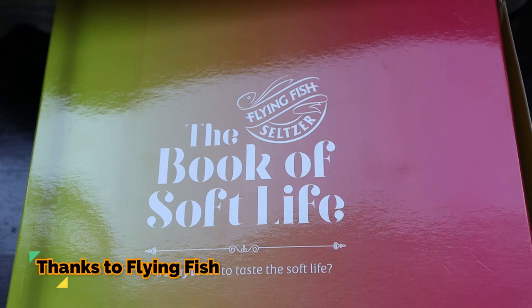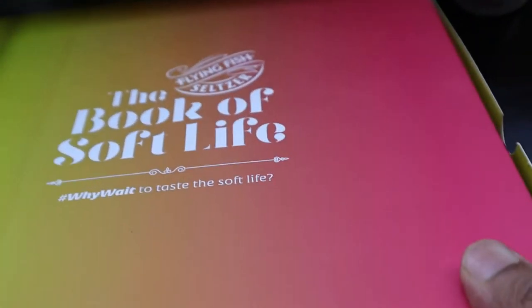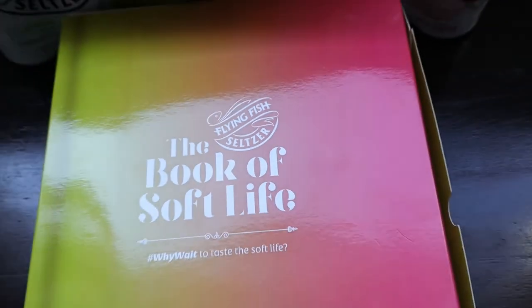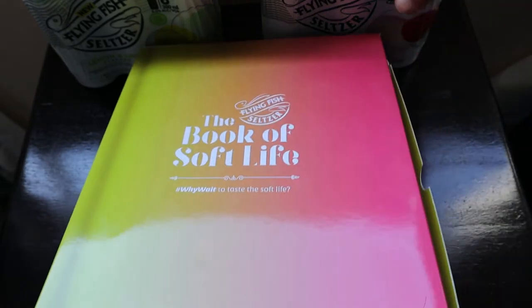Hello friends, how are you guys today? We have received something amazing which is from Flying Fish Seltzer — the Book of Soft Life, ways to taste the soft life. This is the packaging, and as you must have checked on my channel earlier, this is the box that we have received. Let's quickly see what we have received in the box and what it is.